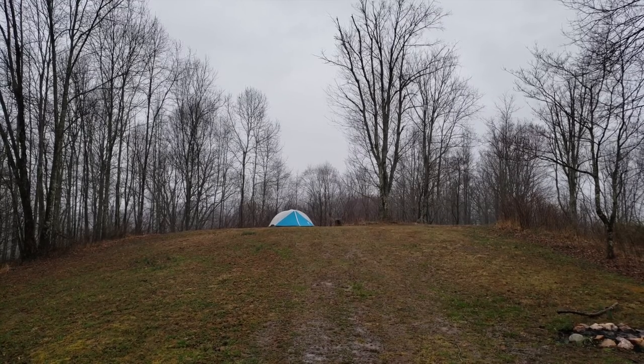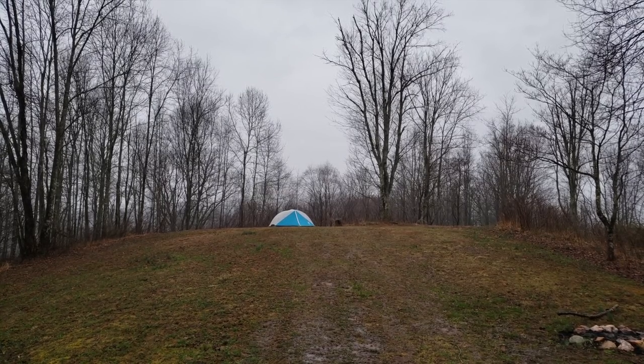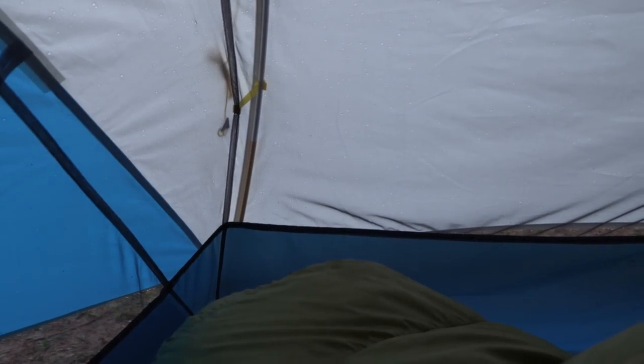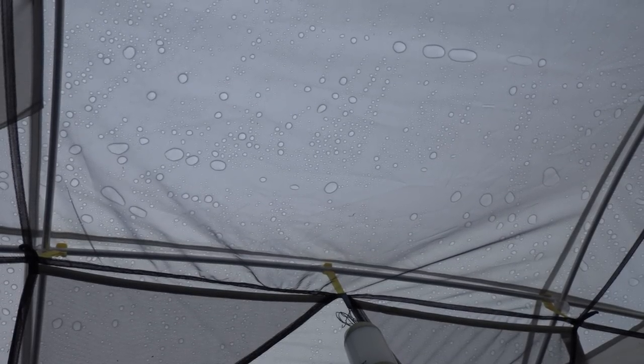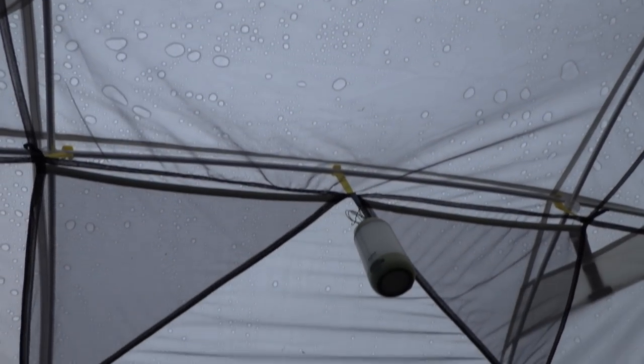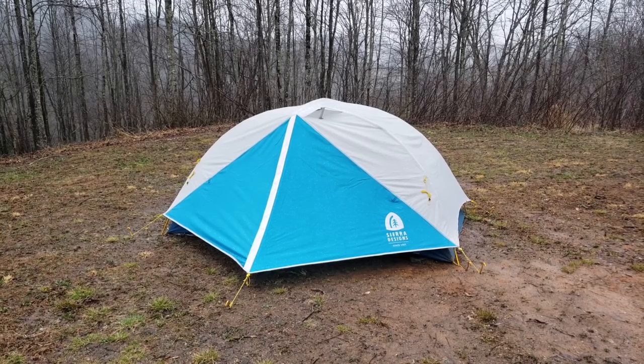Good morning. When it comes to the Clear Wing 2, I have no idea why they call it the Clear Wing 2, but I do know that this tent has done a really good job. It's been very windy — the tent handled it like a champ, as you can hear. It's still raining; it's been raining pretty hard. No leaks, no issues. Truthfully, I do not have any complaints when it comes to this tent — other than the colors. That's my only issue with this tent, and I think it's going to be a pretty substantial issue.